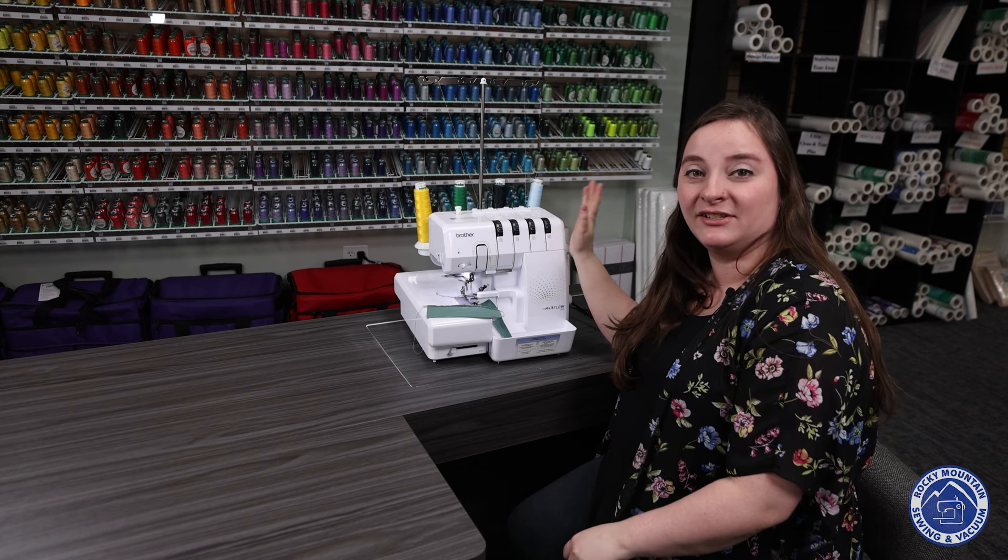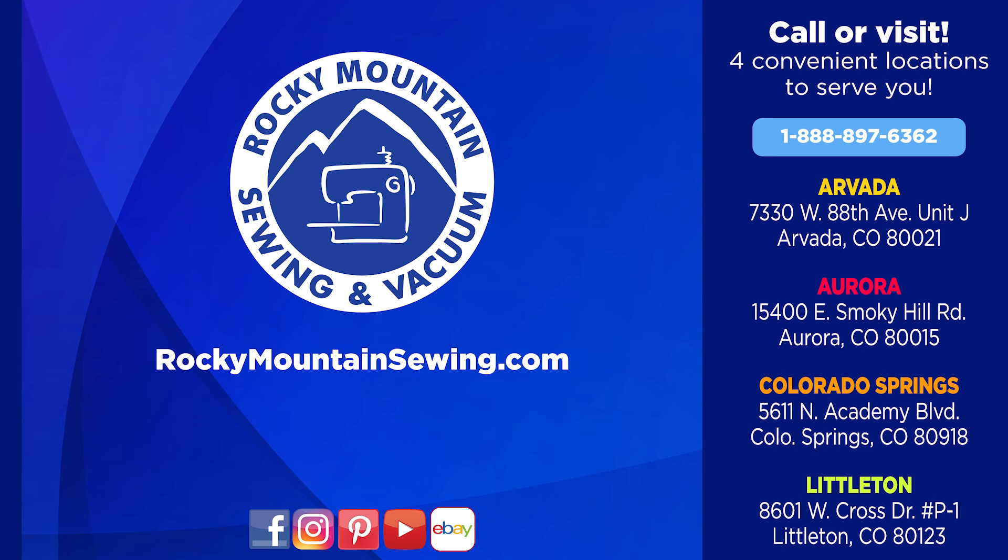Thanks so much for joining me on this video, and we'll see you next time. Here at Rocky Mountain Sewing and Vacuum, we always like to make sewing fun, and we appreciate you watching this video. If you want to see more like it, check out this playlist, and don't forget to hit that subscribe button so you know what is happening here. We'll see you guys next time.